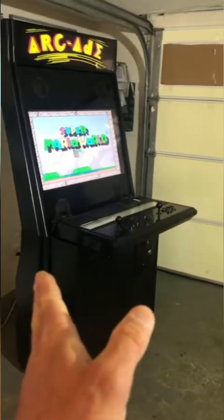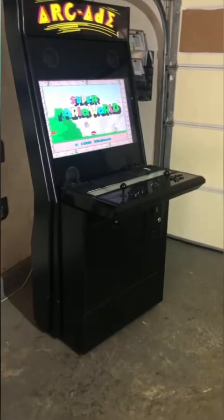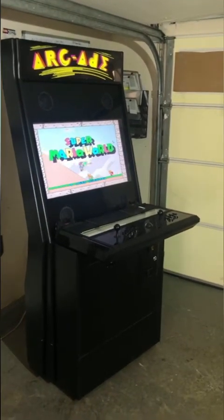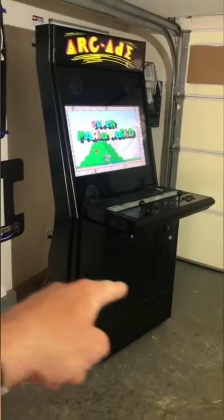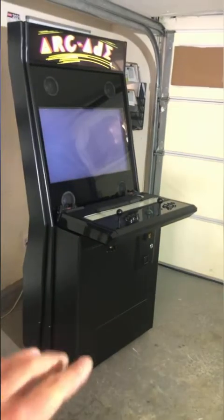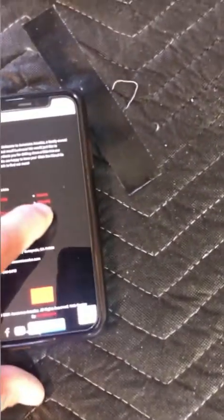I've seen companies put cabinets in a crate that's the exact size of the cabinet — it's cheaper and lighter, but when the edges rest against the crate it increases the chance of dings, dents, and scuffs even with foam protection. I buy a big oversized pallet — it costs more, but creating a buffer zone around the outside of the cabinet so nothing rests against the freight really drops the claim rate.